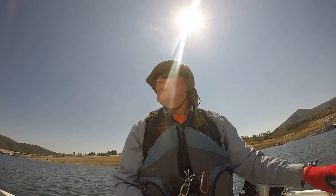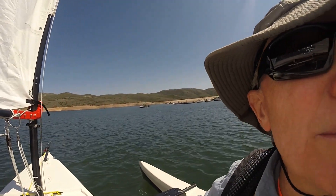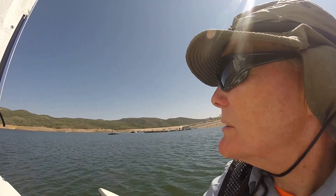Well, here we are — the first solo. Just left the marina where all the boats are. First solo — probably hitting the wind in a minute. Let's just get out past this point.